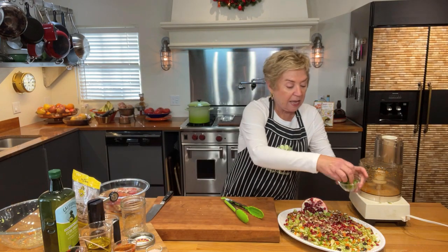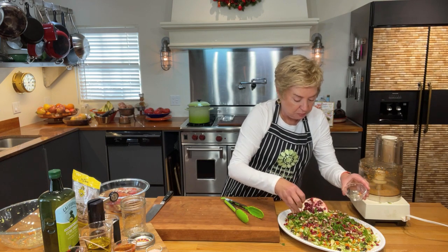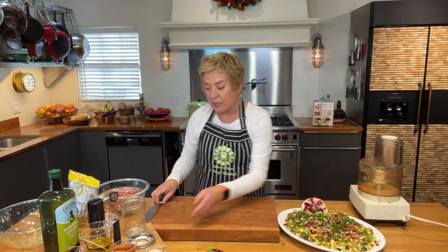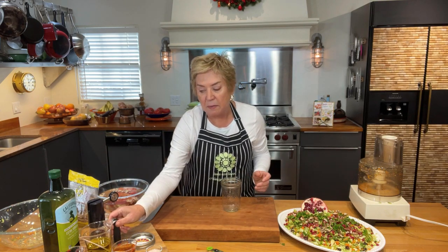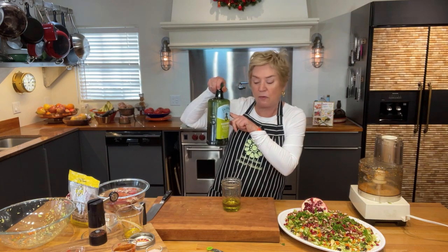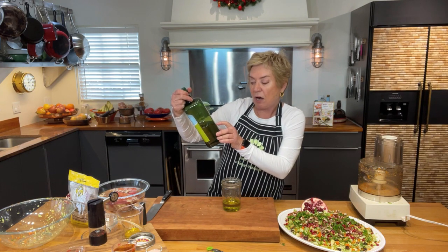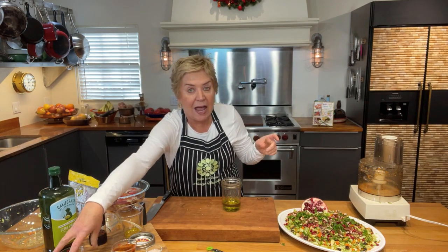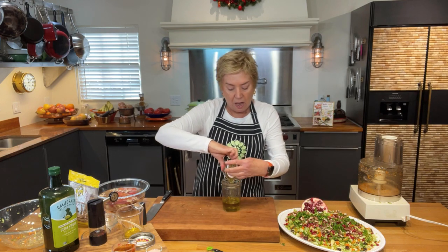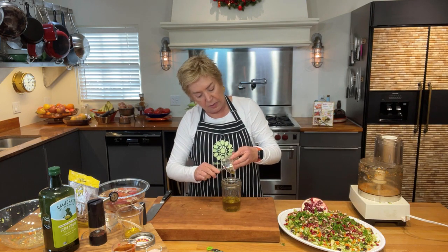Now let's make the salad dressing. I have about a half cup of extra virgin olive oil — I like this one because it gives you a harvest date, and olive oil is best up to a year and a half after harvest. Then I've got a couple tablespoons of honey. Honey mustard dressing is one of my favorites.